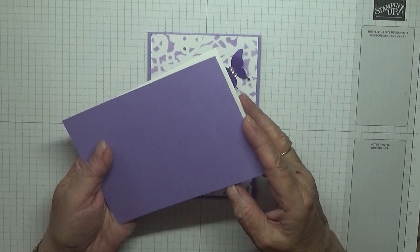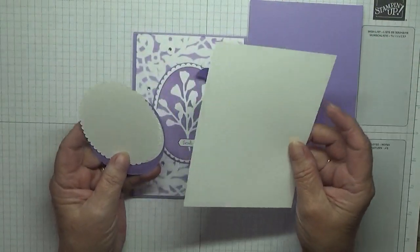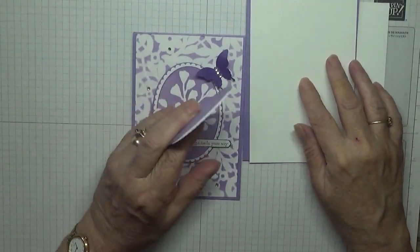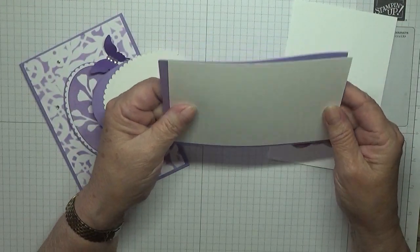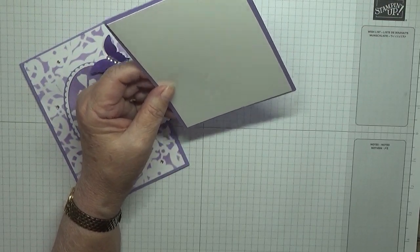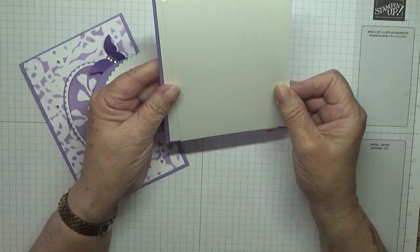For this card I have a card base of Highland Heather, 11 and three-quarters by 4 and one-eighth, folded in half. I have a piece of basic white for the top and a piece of basic white for the inside that is 5 and five-eighths by 3 and seven-eighths. Both of these are 5 and five-eighths by 3 and seven-eighths.